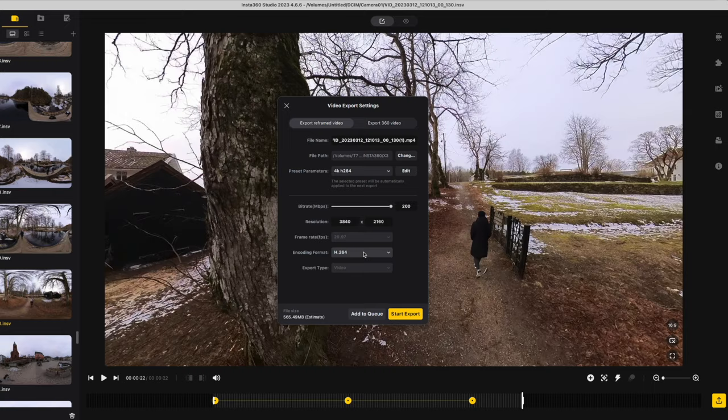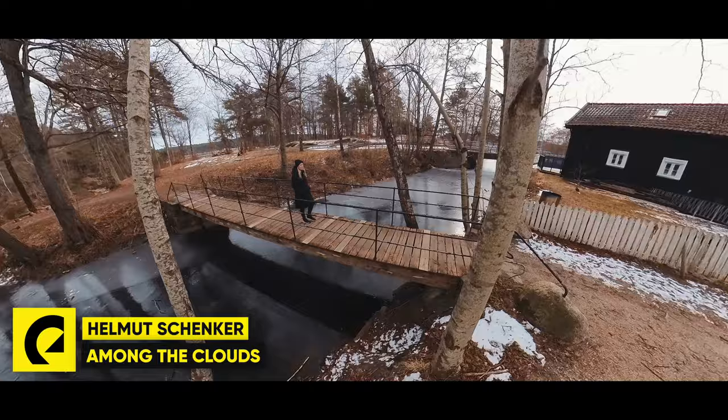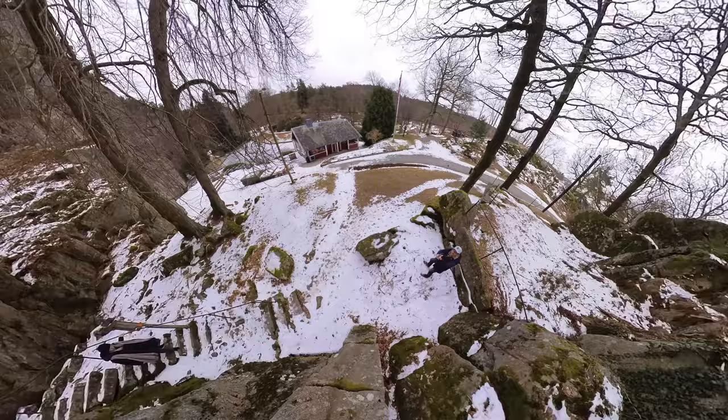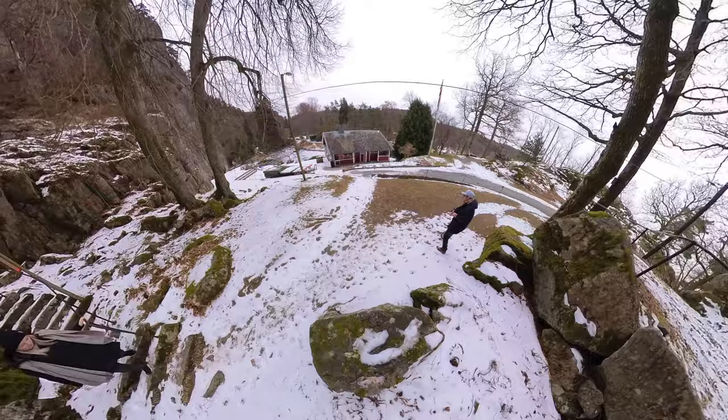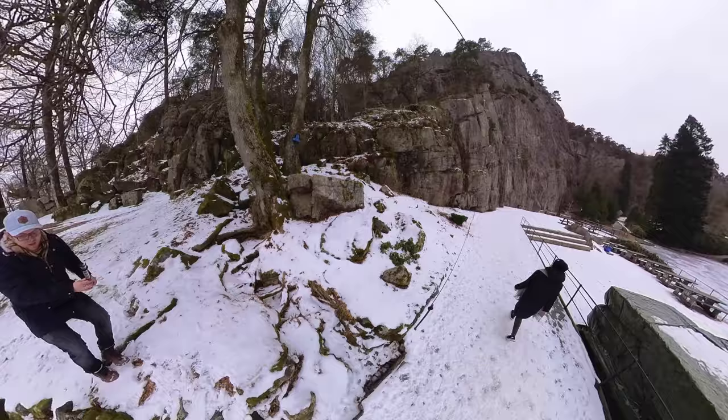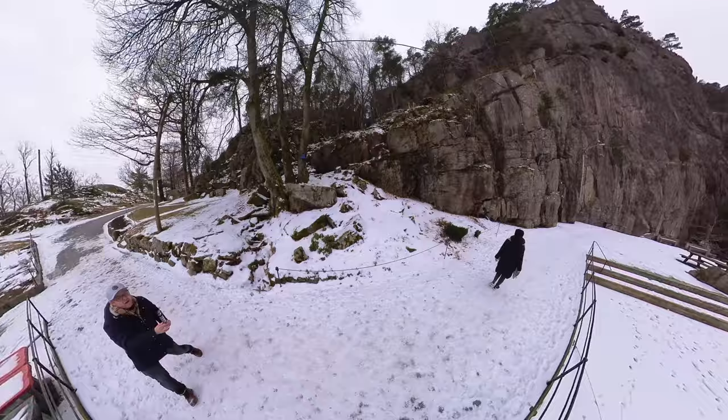For export, I use ProRes to get the best image quality from the X3. Here's another example using the exact same technique. When my wife starts to walk down the stairs, I start recording from a higher altitude, and when she gets to the bottom of the stairs, I pull back and around her, following her movement. You can also see how stable the shot is when I'm jumping from the rock — the flow state stabilization on the X3 is pretty insane.